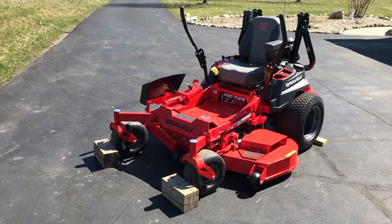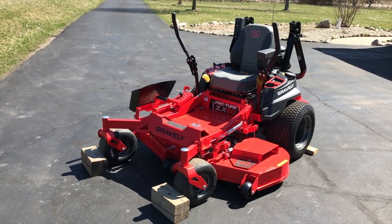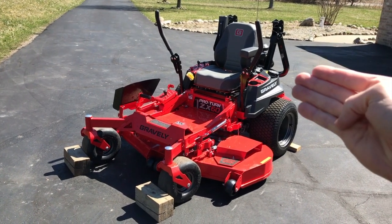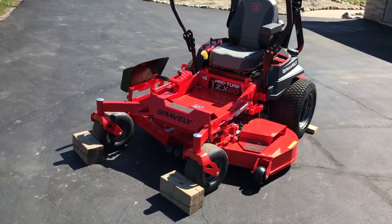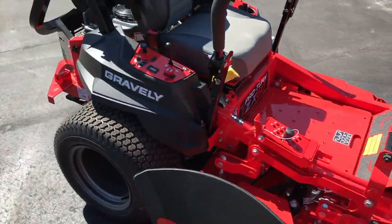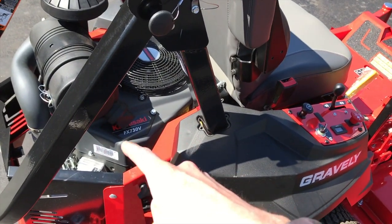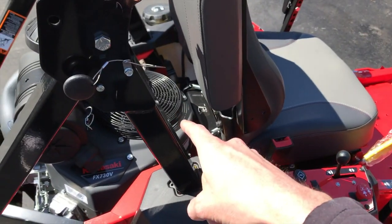Step number one — most importantly, turn your mower off and leave it in the off position for a minimum of three hours. That's going to allow your engine to cool down and allow all your moving parts to stop. Your moving parts will stop very quickly after engine shutdown; however, your engine is going to stay hot for a long time.